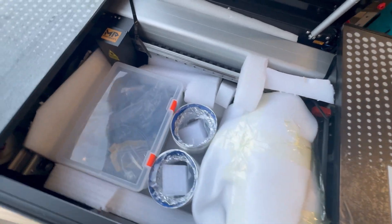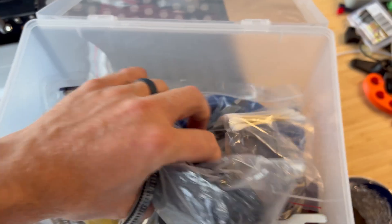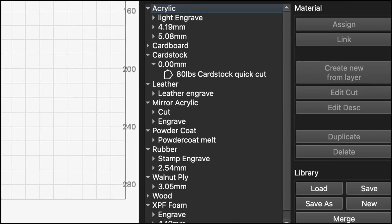The only downside to all of this is that there is no material library included. Thankfully, I was able to reach out to Monport to get some sort of material library, and that's helped, but it's still not very in-depth.